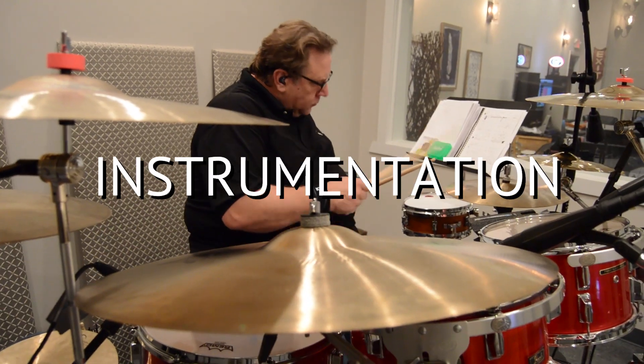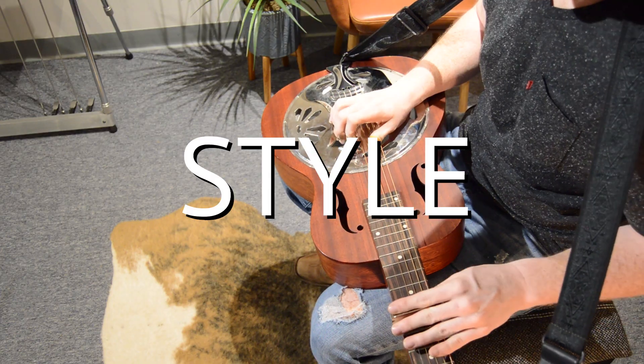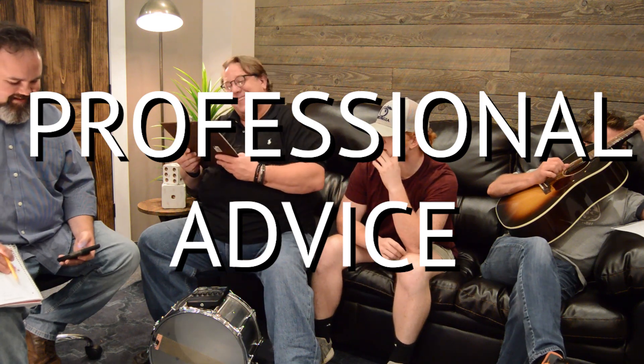We want to know what kind of instrumentation you want, what kind of style you want your song to be recorded in, and we'll give you our professional advice on how to make your song the best it can be.